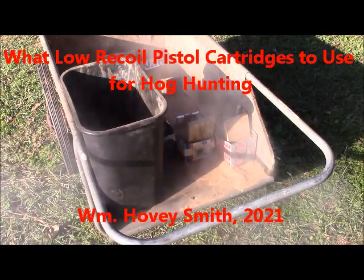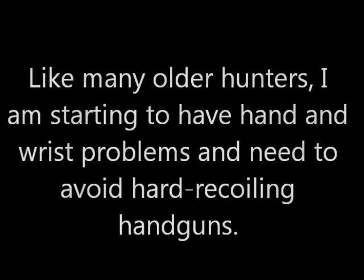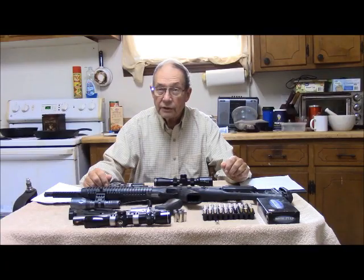What low recoil pistol cartridges to use for hog hunting? William Hovey Smith, 2021. Like many older hunters, I'm starting to have hand and wrist problems and need to avoid hard recoiling handguns. This is Hovey Smith, a backyard sportsman.